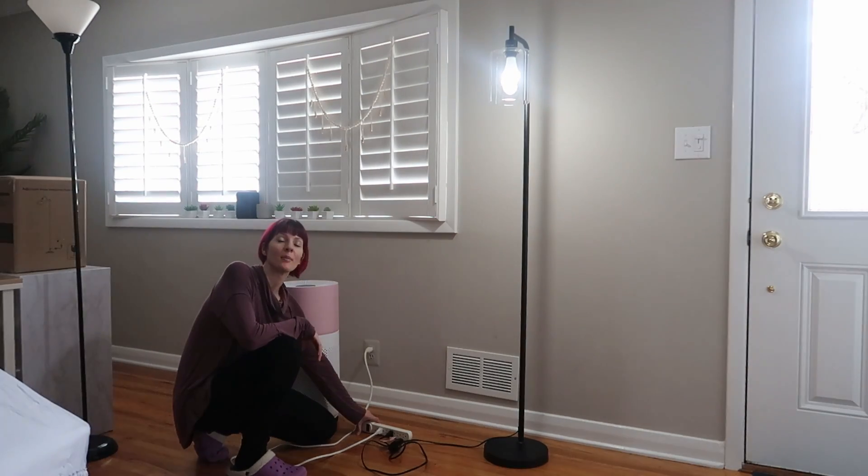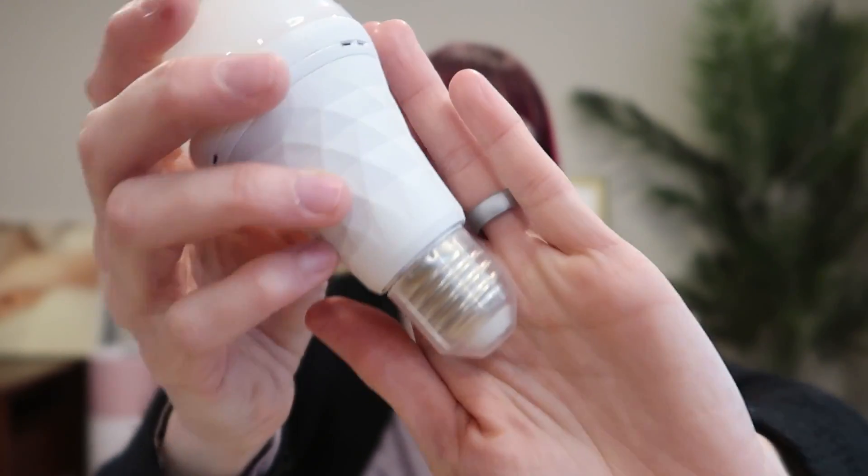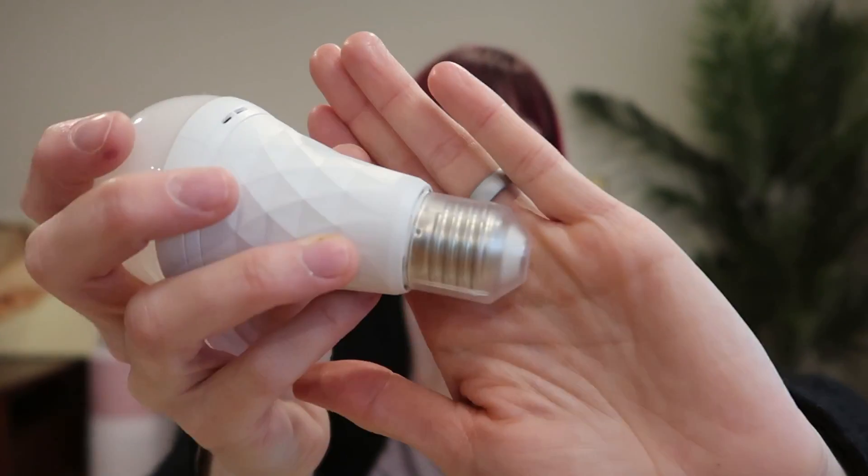It's like maybe five percent dimmer than with the power — so awesome, I love it. These will fit in any standard E26 or E27 size socket, and this is the perfect A19 size.